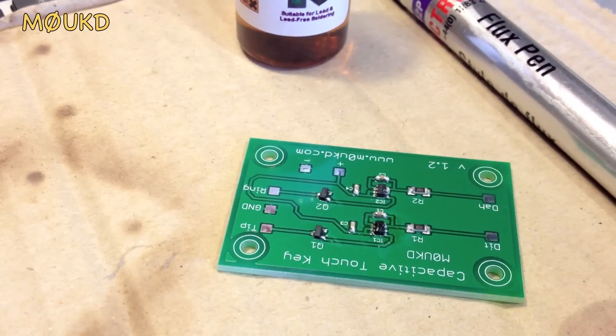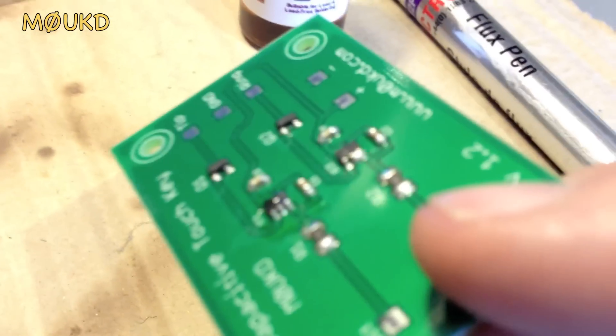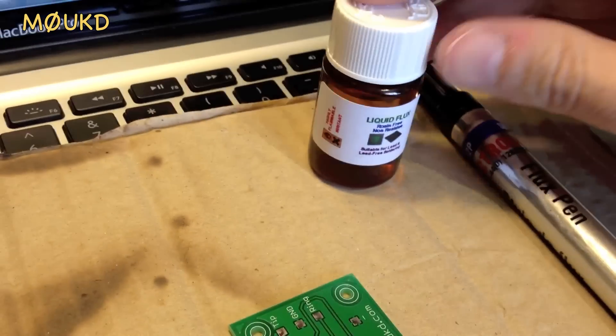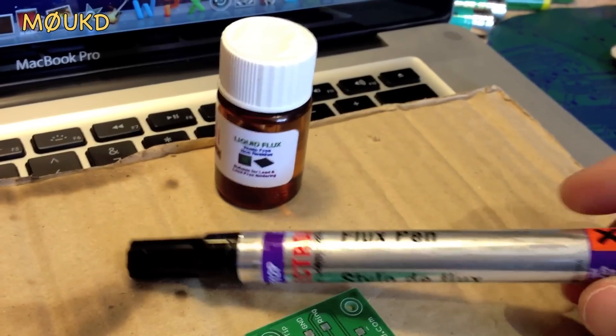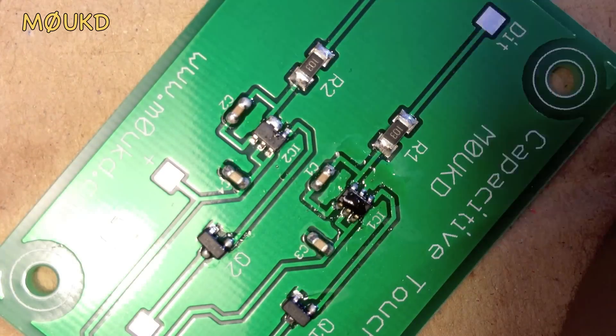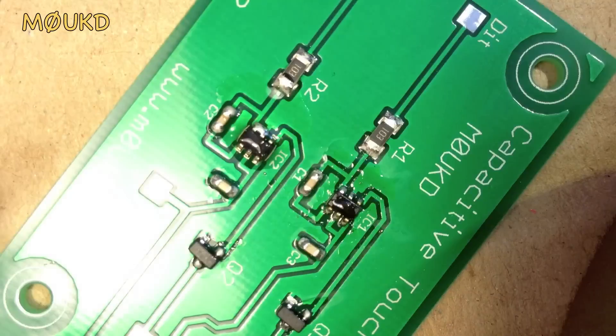Here's one where I did apply a little bit too much solder paste and it's bridged two connections on one of the ICs. How you can fix this is you can use some liquid flux — this is just no-clean liquid flux — or what I'm going to use here is a flux pen. Take your flux pen or liquid flux and cover that area with flux.